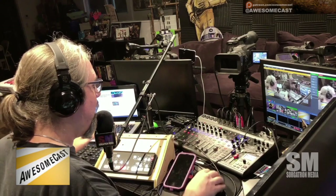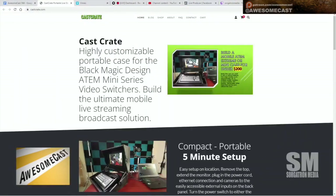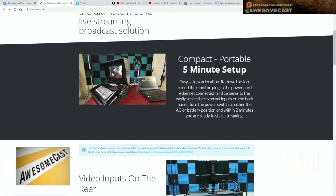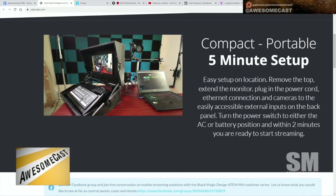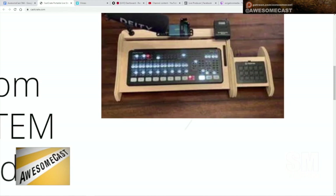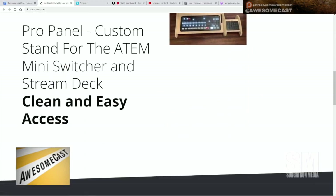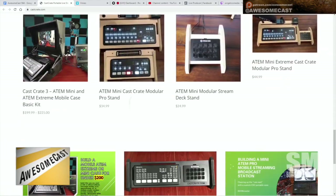This is a special design from a place called castcrate.com — you can go check that out. This is a very close functional thing where it's designed for the ATEM Minis in particular. I have the ATEM Mini Pro, and there's a nice picture showing the extremes too. It talks about the access to the inputs.